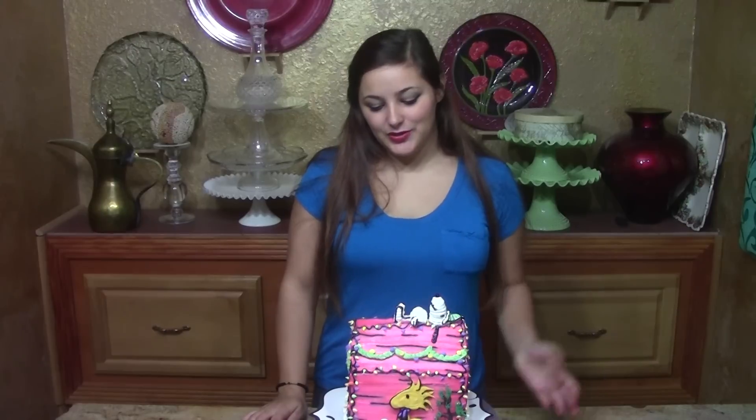Hi, I'm Leah from Leah's Crazy Cake Lab, and today I'm going to teach you how to do this cute little Snoopy Christmas cake. We've got some finger piping, we've got some candy melt, and it's pretty quick and easy, so let's just get started.